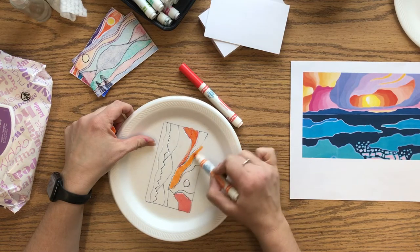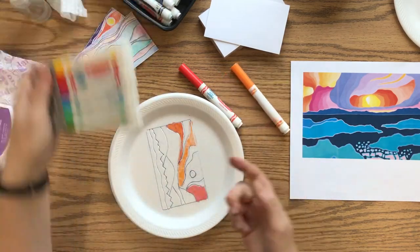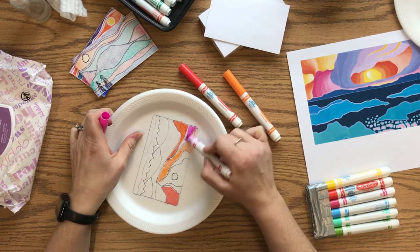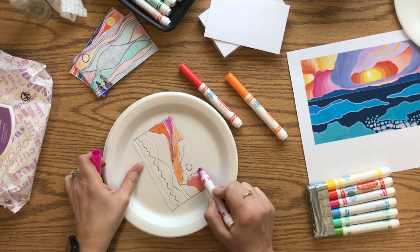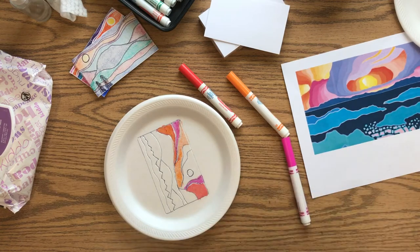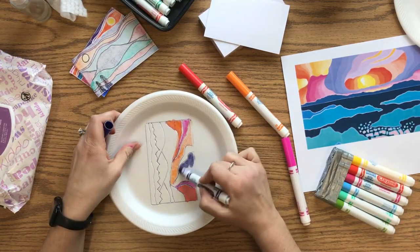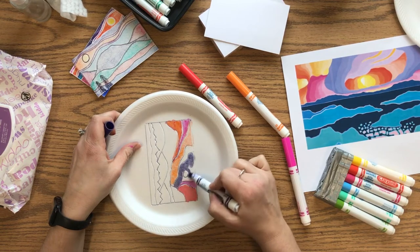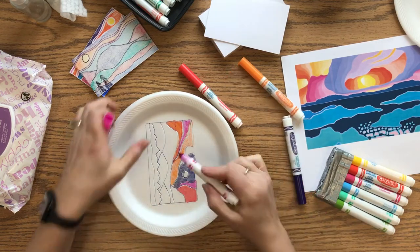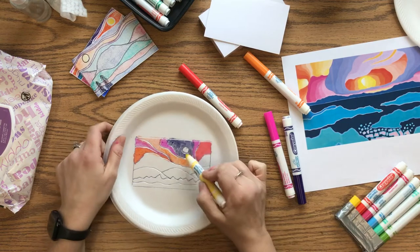Just add those different colors into the different spaces. As you go, you might notice it looks like the color is disappearing — that's okay, it'll still show up even if it fades on the styrofoam. I'm using mostly warm colors in my sky and may use them again down towards the ground. Make sure each space stands out with its own color — avoid using the same color in spaces that are next to each other. Use the side of the marker and be gentle.